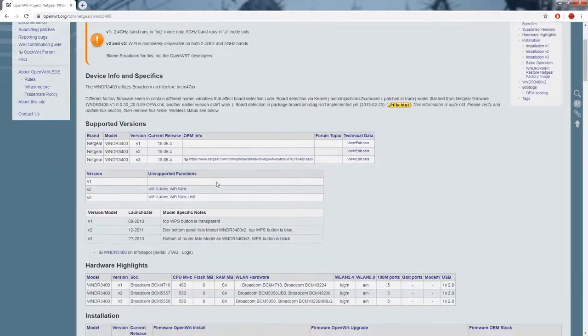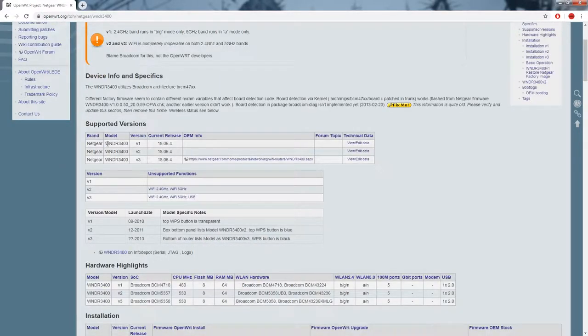That relay therefore controls an outlet, and you can plug any appliance you want into this setup and control it wirelessly. The first thing you need to do is find your specific router on the OpenWRT website. Not every router will be supported — this is going to vary from router to router, so you have to do your research.